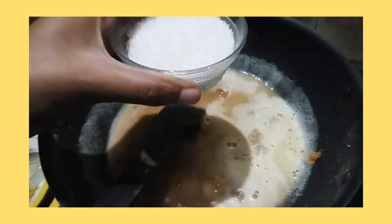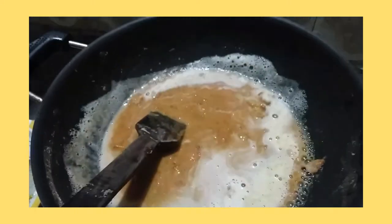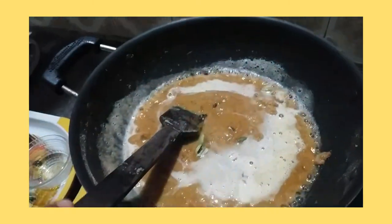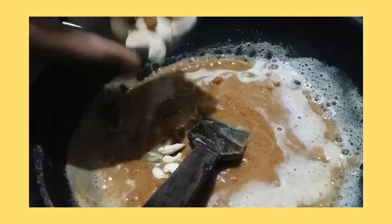Now I will add sugar — a bowl of sugar — then crushed elaichi. I'll add dry fruits as well, and keep some dry fruits aside for decoration purposes.